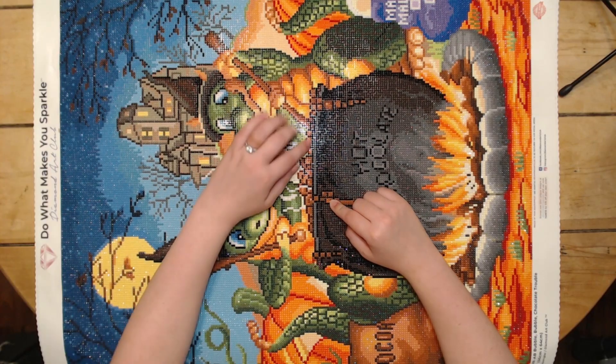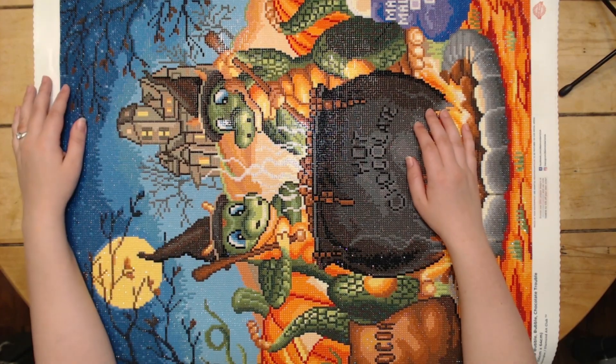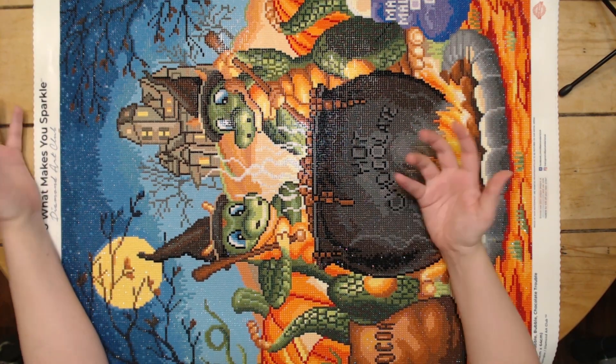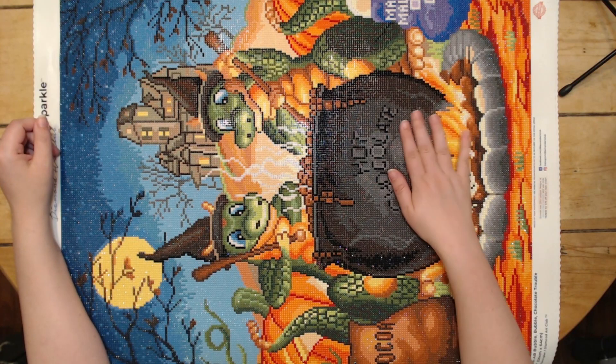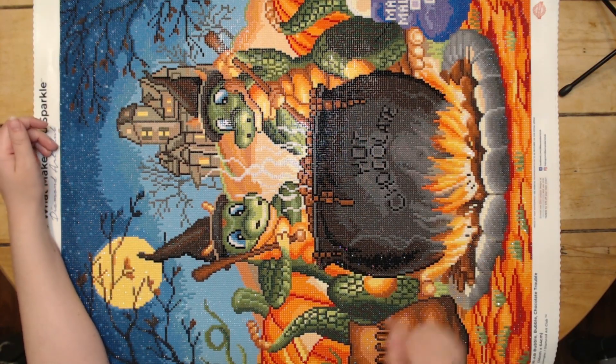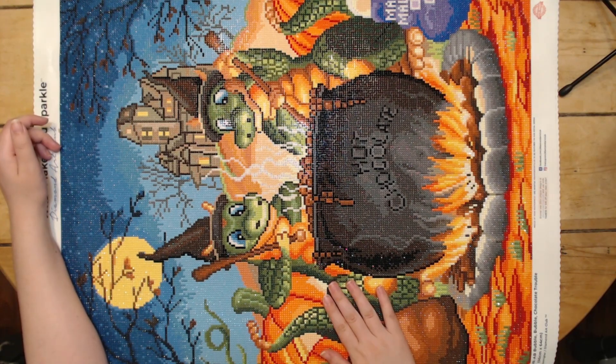I know when I was working on this part with the bubble and the chocolate in there, I was like, what is this? What am I working on? But then when I took a step back, I could see there's obviously hot chocolate boiling over the cauldron. Like I said, this was mostly color blocking. We had a little bit of fine confetti in the dragon scales and stuff like that, but all in all it wasn't too bad.